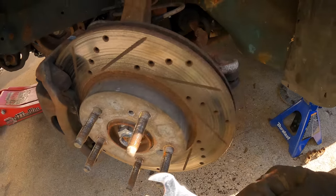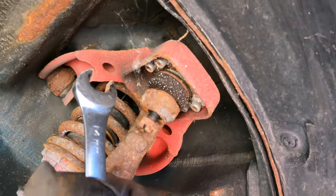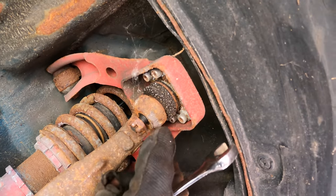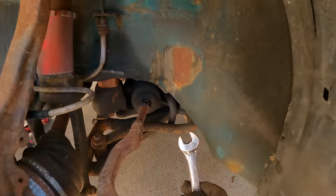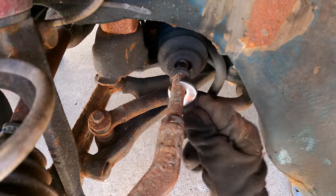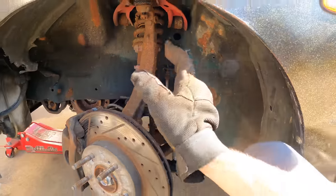I've loosened all the points on this knuckle — the tie rod end, the lower ball joint, and the upper control arm. I leave the nuts on while I'm hammering onto the knuckle, because if I accidentally miss and hit the threads that can make it very difficult to put the nut back on and I'd have to re-tap it or replace the ball joint entirely. Since we're also doing an alignment, I loosened the tie rod end now so the inner tie rod spins freely — that's a lot harder to do with the knuckle off the car. All you have to do is take off the brake line and this is ready to come off.